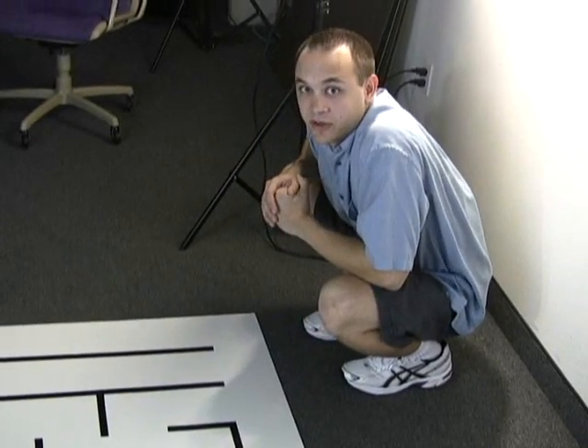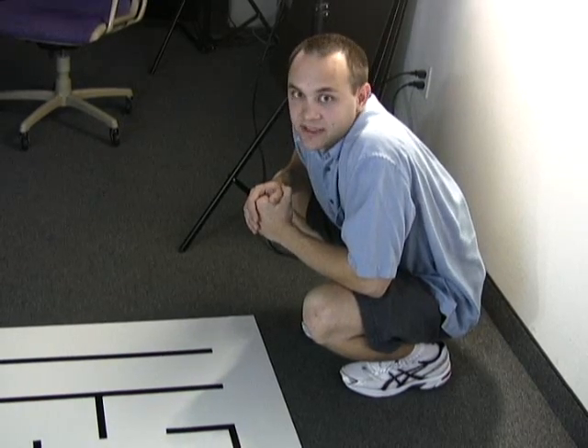We have sample maze solving and line following code on our website to help you get started and make your own 3Pi. Thanks.